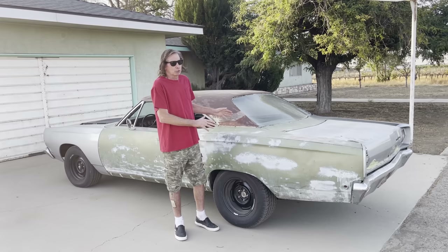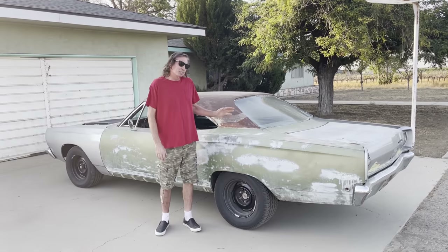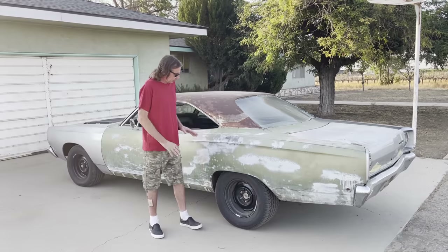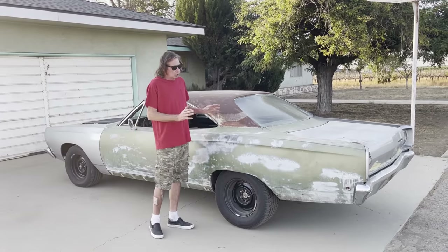At the time, this car was owned by the production company. I ended up buying it — I really liked it a lot. I spent a year trying to get my hands on it, and finally it's mine. And since I've had it, I've made a few mods, and I'll take you around and talk about those first.